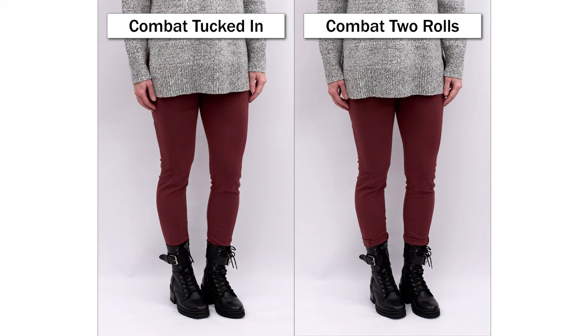The next images are with combat boots. The combat boot has a higher shaft but it's skinny, and I loved them tucked in — the leggings are a little bit skinnier than skinny jeans so they worked really well tucked inside. I also rolled them up just to see, and I think if you're super casual and threw on a casual sweater or even a sweatshirt, that actually worked as well. It was just two little rolls and not too thick, so it looked really good.